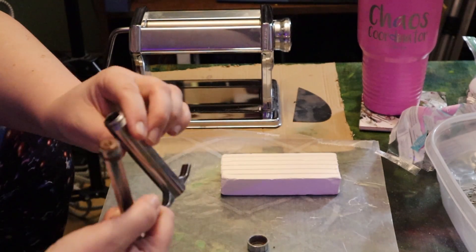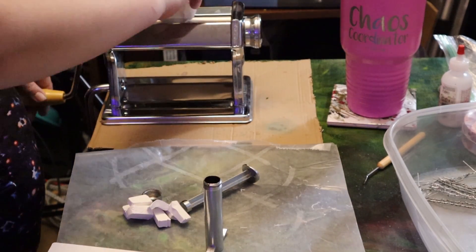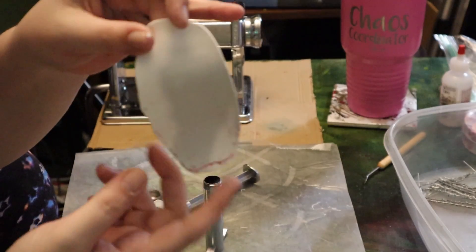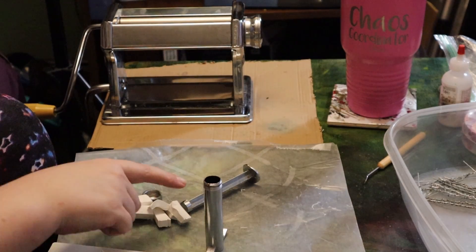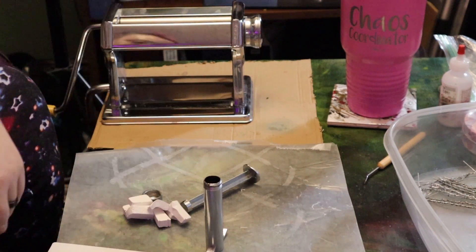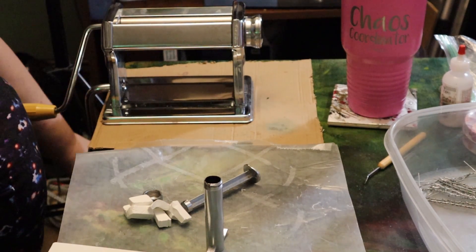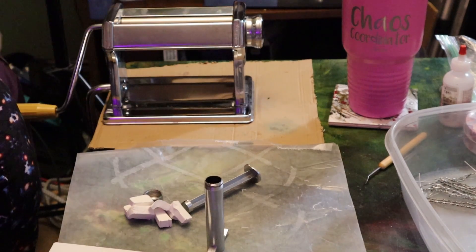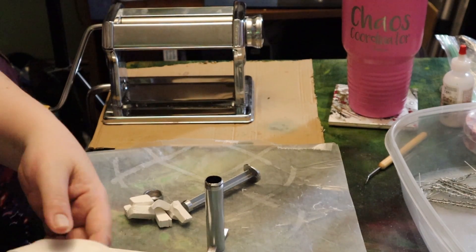The pasta maker is currently at the widest setting. You can see what I warned you about — any contamination will show on white. I cleaned out my tools as best I could and I'm using a little bit of isopropanol, which evaporates really quickly. Be careful with your fingers under there — those blades are sharp. Nice and clean tools now.